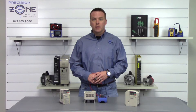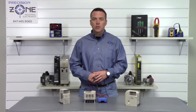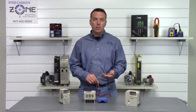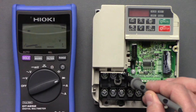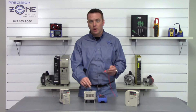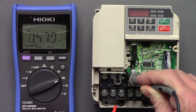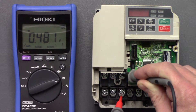We're now going to check the transistor module on the inputs and outputs, making sure they're in good shape. Move your meter into the diode check function. Take the negative side of your multimeter and put it on the positive side of the DC bus, then take the positive side of your meter and measure across R, S, and T. We got 0.47, 0.47, and 0.47 to 0.48.